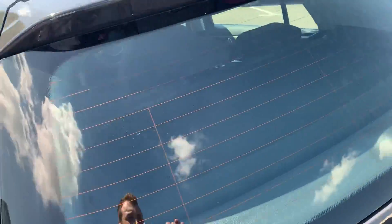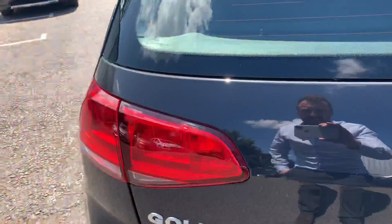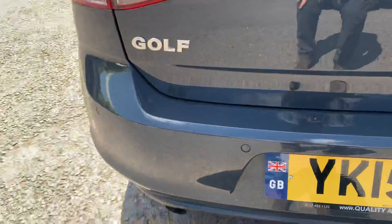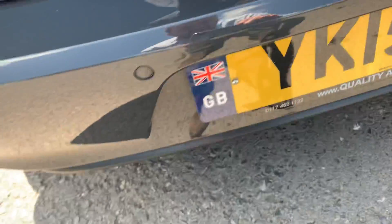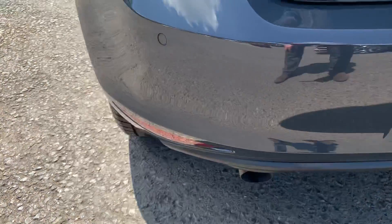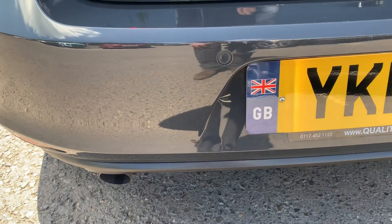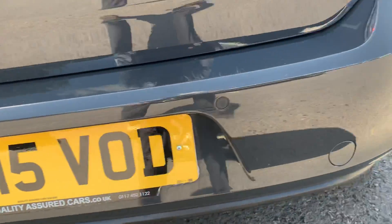Walking around the rear of the vehicle - glass is intact. Boot lid has a small mark, that's about it. Looking at the bottom bumper, it's a little bit tatty on the boot seal lip - just a little bit of marks on there but I've seen a lot worse. Nothing too extreme on the rear.